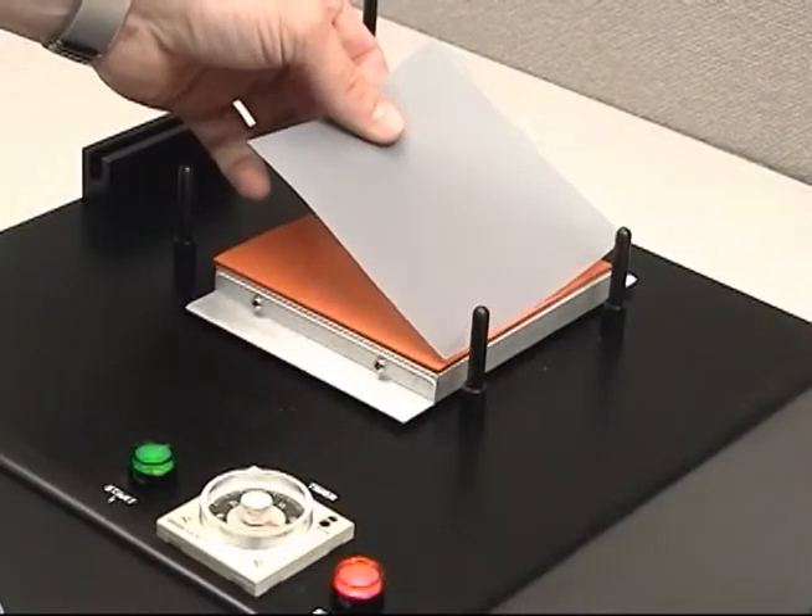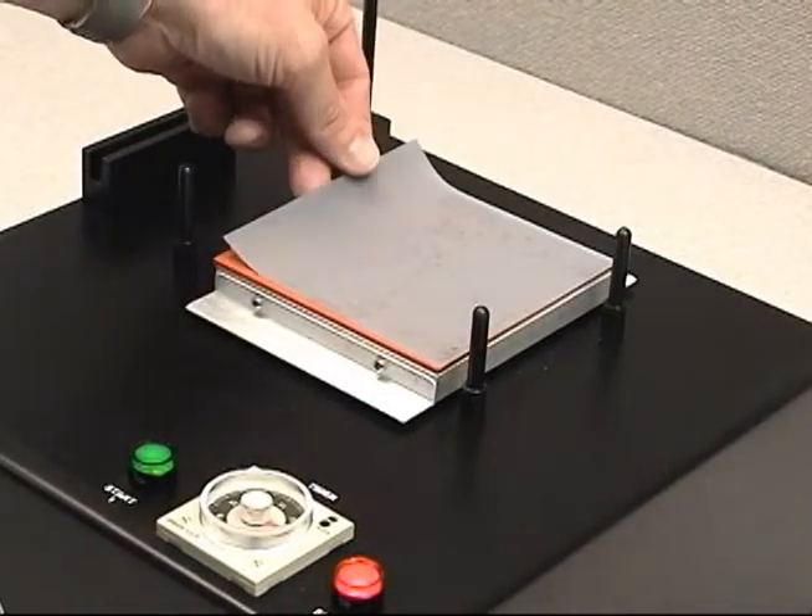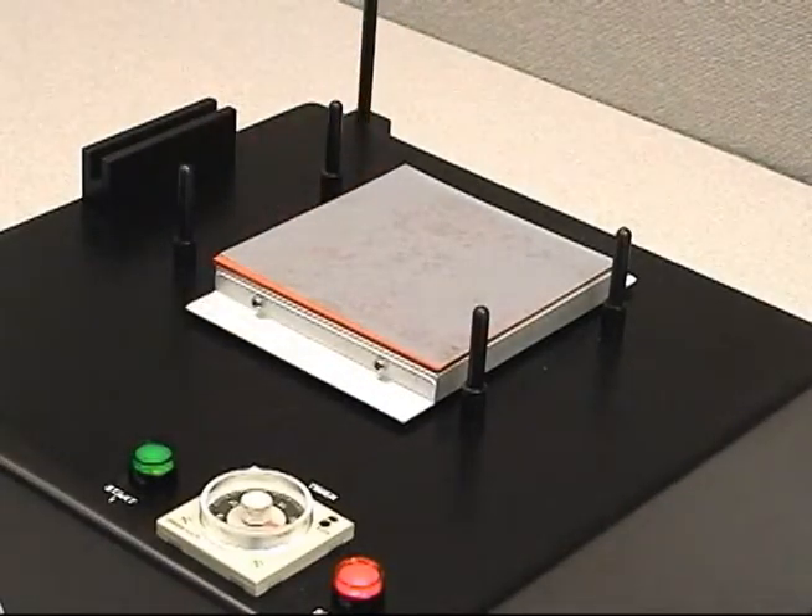Start by placing the edge of the film onto the edge of the rubber pad. Slowly roll the film across the rubber pad to avoid creating large air bubbles.